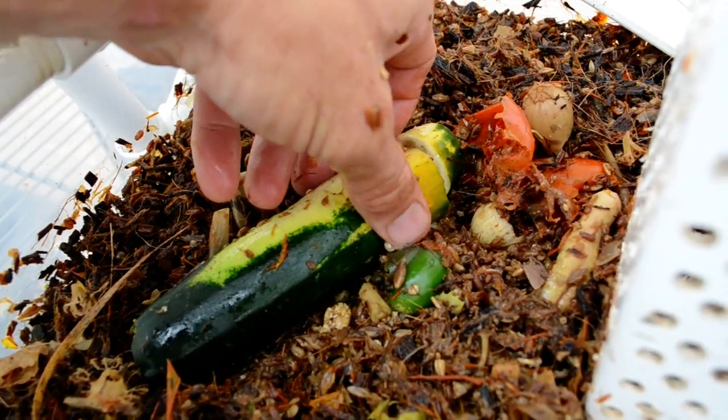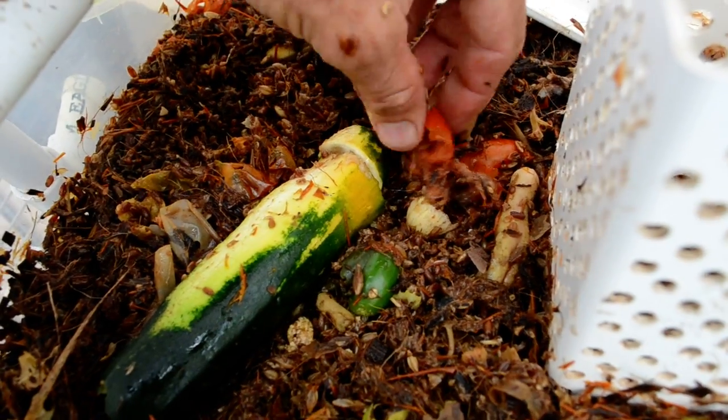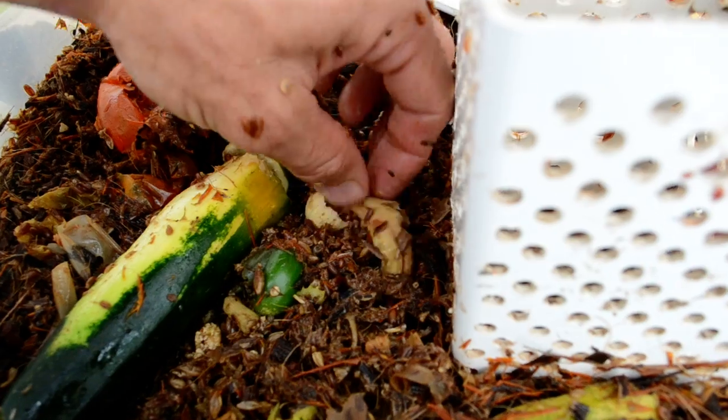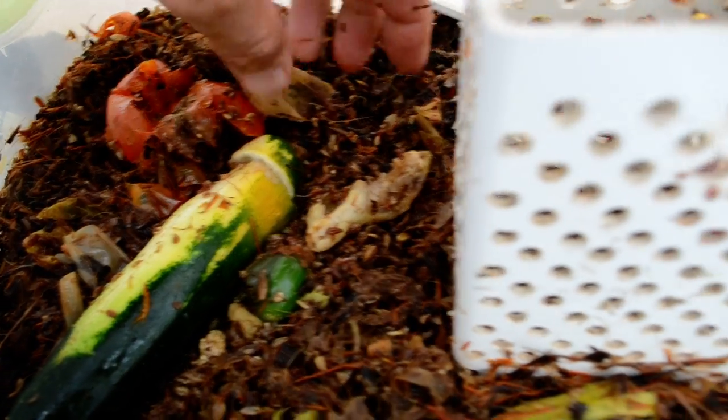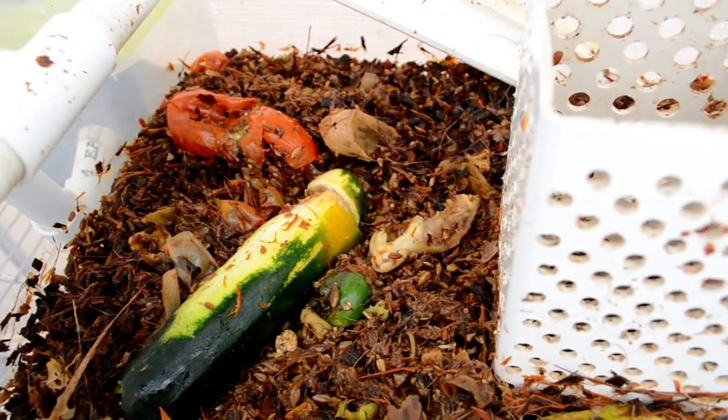This has been in there since yesterday. I put a large quantity of produce in here yesterday — rotten produce, tomatoes, and a lot of squash. The ones that are left, with a few exceptions, couldn't penetrate easily anyway.